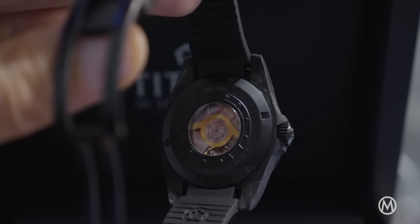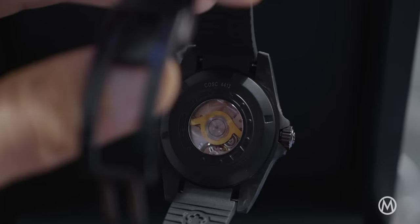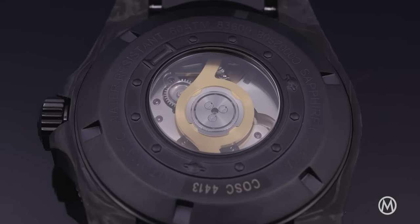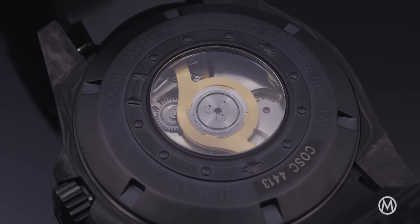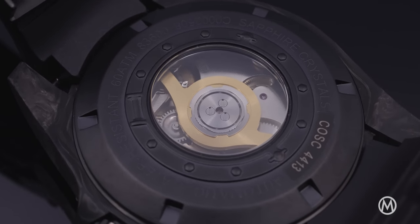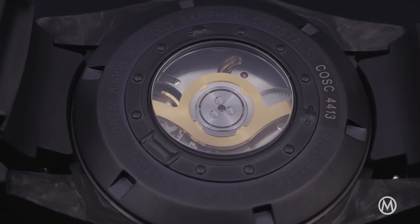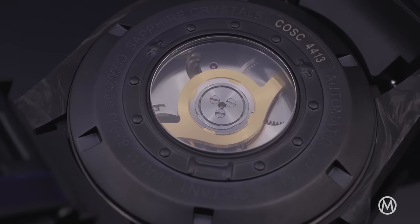For its 100-year anniversary, the company launched its first ever in-house designed movement, which has also found its way into the Seascope 600. This Caliber 10T automatic is chronometer certified by COSC. The 72-hour power reserve is another strong point of the Seascope 600 and this T10 movement. The movement can be seen through the porthole in the case back, which shows the partially open-worked, gold-colored rotor.